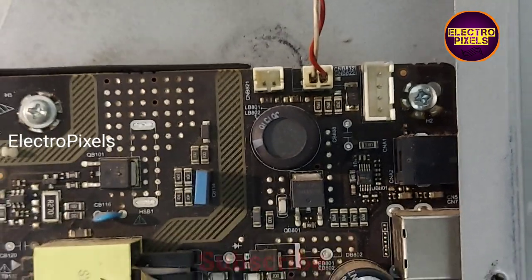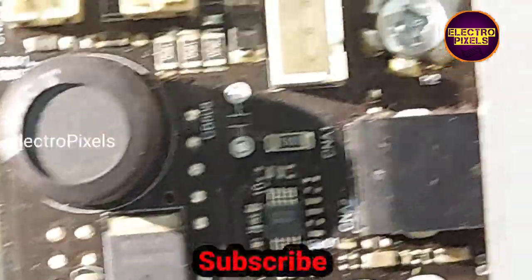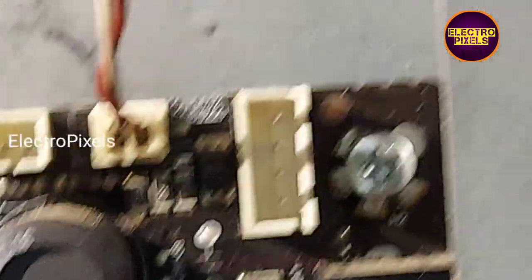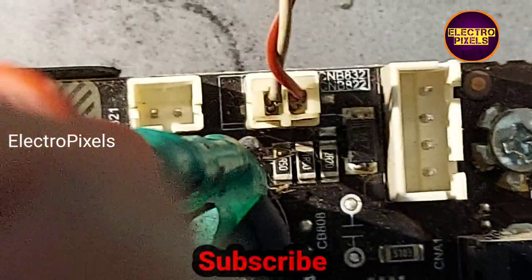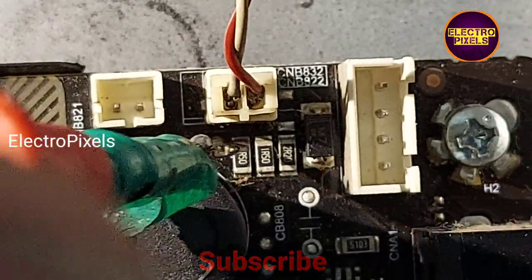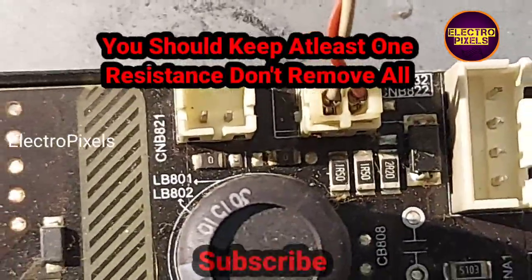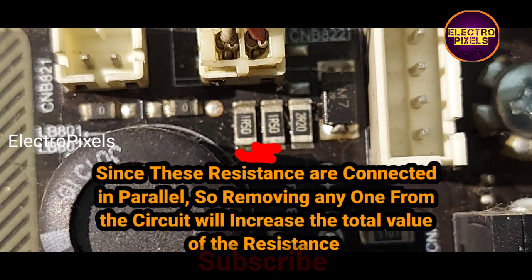Here you can see three resistors connected in parallel near the LED connector. You need to remove the resistors one by one, but you should keep at least one — don't remove all of them. Since these resistors are connected in parallel, removing any one from the circuit will increase the total resistance value.